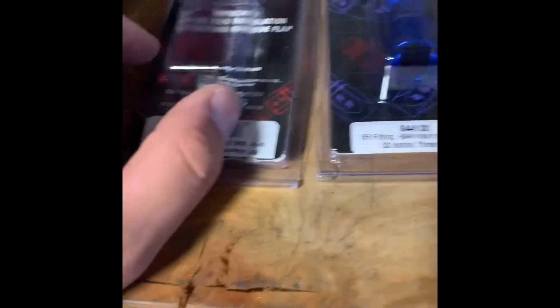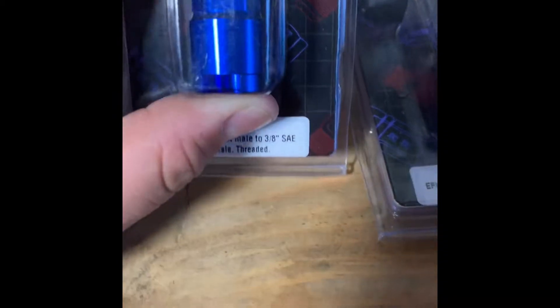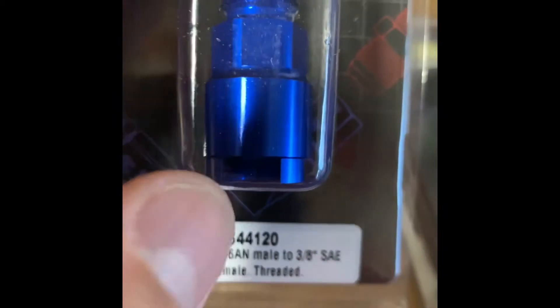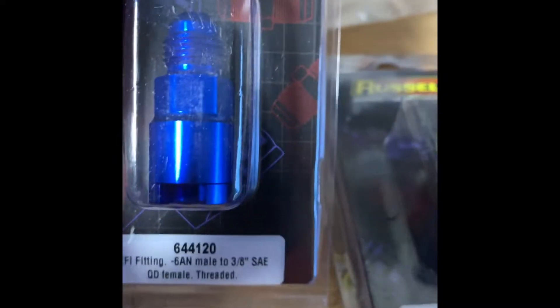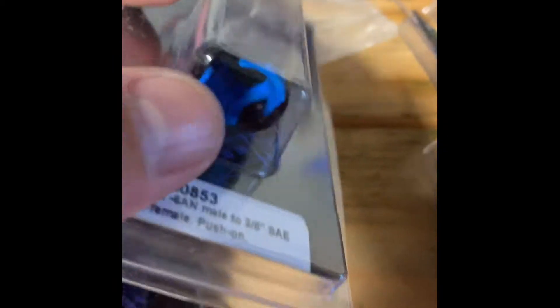These are basically all fittings for our fuel lines here. You got some of these that are supposed to be threaded on — you remove the lower piece from the upper piece, secure that to your fuel line, then you thread this on over that. And these are the push-on fittings that are supposed to be just pushed in. The line goes in, just push it in.